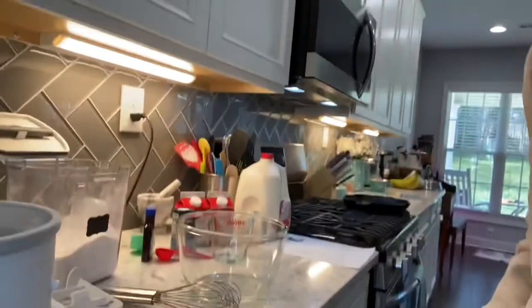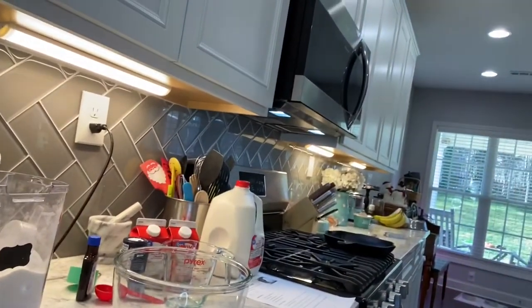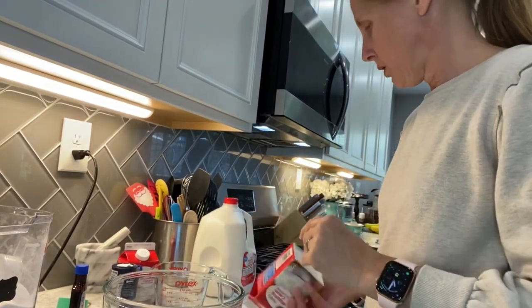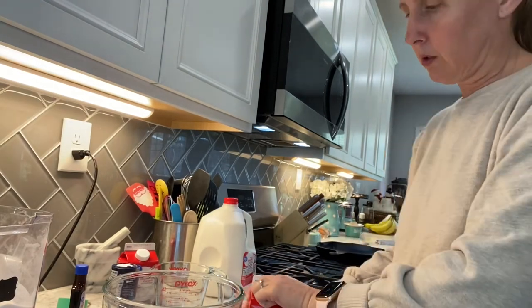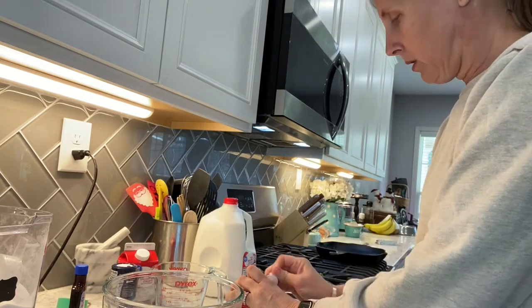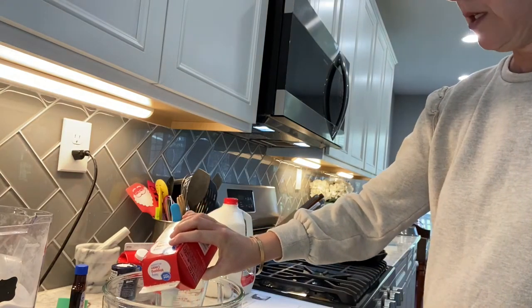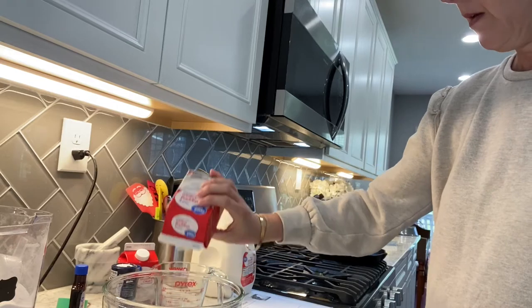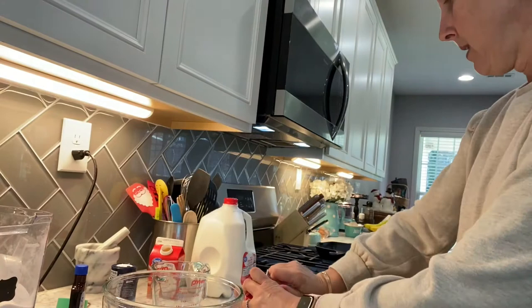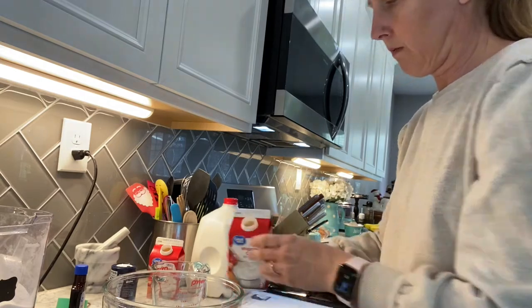First up we are going to be measuring the whipping cream and milk. I'm going to double this recipe — this only makes six servings, which is not that much. The ice cream bowl can handle about two quarts of ice cream, which is eight cups. So we're doubling this. For the whipped cream, these are 16 ounces, so I need two of these. And then to that we are going to add two cups of regular whole milk.